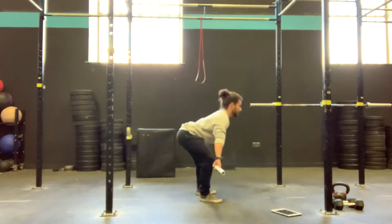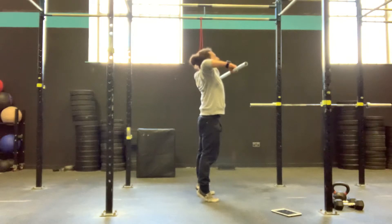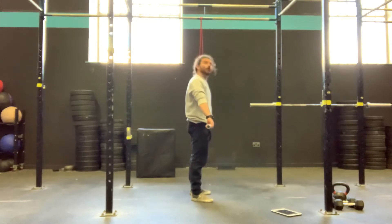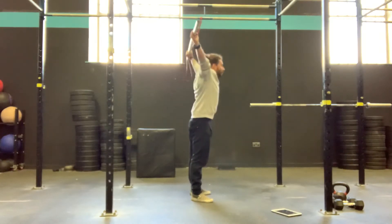Then we add in the jump, the shrug. The high pull keeps the bar nice and close to us. Jump, shrug, high pull. Then all that's left to do is that aggressive turnover and punch to the top.